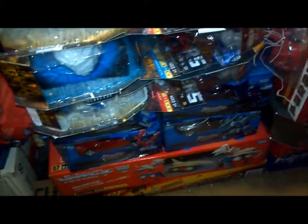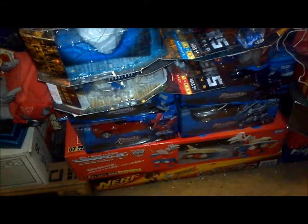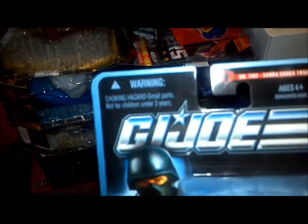Hi everybody, it's your old pal Chuck, and I'm back once again for one of my quick and dirty bedroom reviews. Today we're going to be taking a look at, from the Pursuit of Cobra line, it is the G.I. Joe Cobra Shock Trooper.